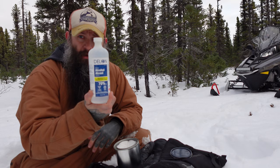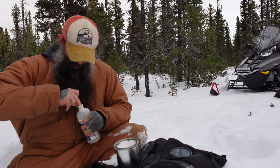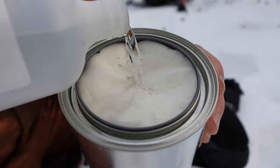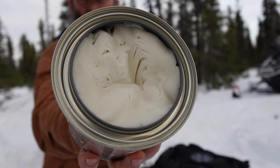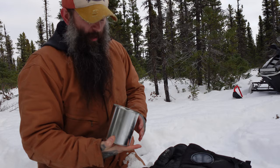Next step: grab your rubbing alcohol and pour it in. You're basically going to keep doing it until the alcohol doesn't absorb anymore, but not so it's pooling on top. See, it's slowing down now but still absorbing. Now that it's saturated, you'll see it doesn't spill because it's all absorbed into the toilet paper. Essentially the toilet paper is going to work like a wick.